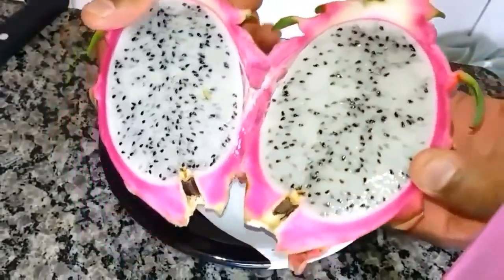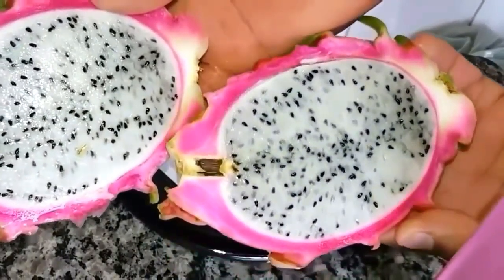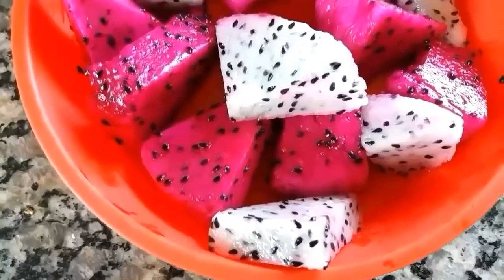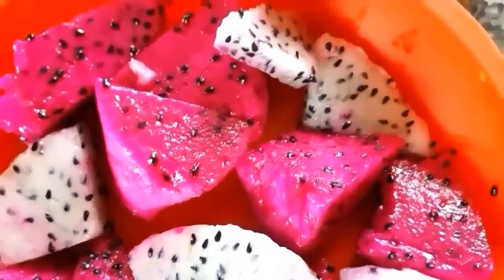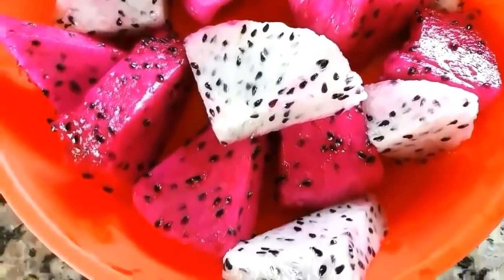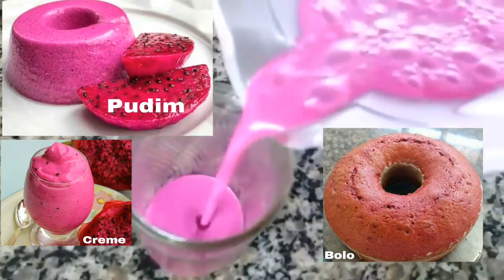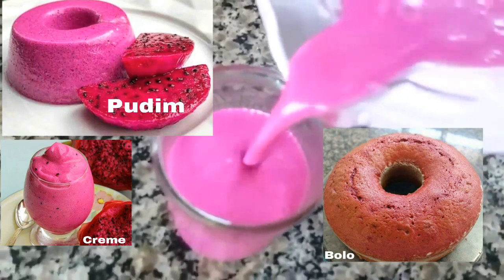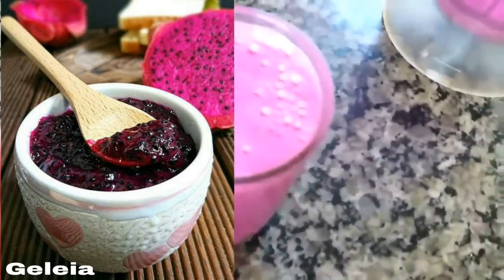Ela também é antioxidante. A pitaia ajuda na digestão, ajuda o sistema imunológico, regula os níveis de açúcar do sangue, previne o câncer, reduz a pressão alta. A pitaia também é boa para fortalecer os dentes e muito boa para o coração. Então pessoal, plante essa fruta incrível chamada pitaia no seu quintal, na sua casa. A pitaia vocês podem consumir ela normal, podem fazer vitamina, suco, sorvete, bolo — podem fazer várias e várias coisas utilizando a pitaia. Deliciosa!